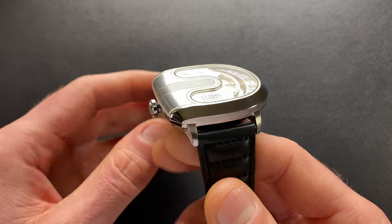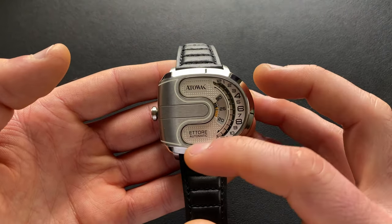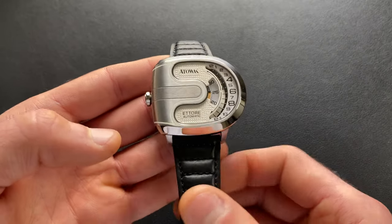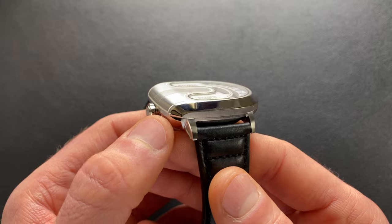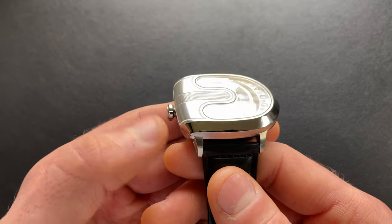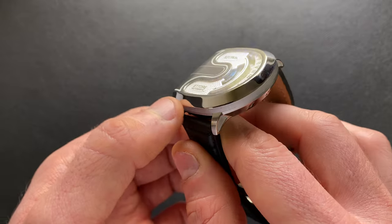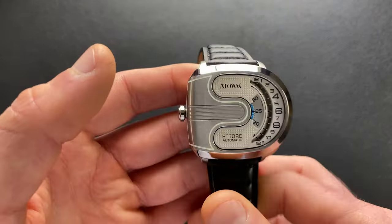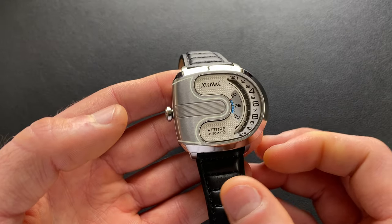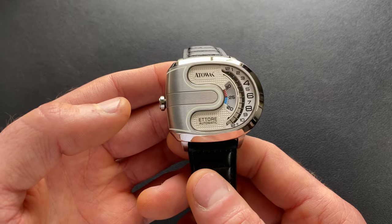Shifting out to the bezel — the bezel really keeps in keeping with that reverse C shape of the crystal itself. It is a fixed bezel that is integrated into the case itself, so it isn't technically a separate bezel, but it's that bezel kind of accent. It is principally a polished finish, though there's a lot of use of polishing, brushing, and various other finishes throughout.